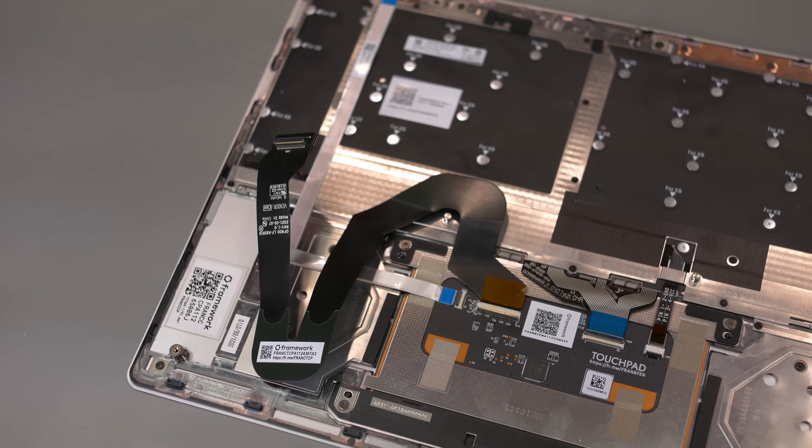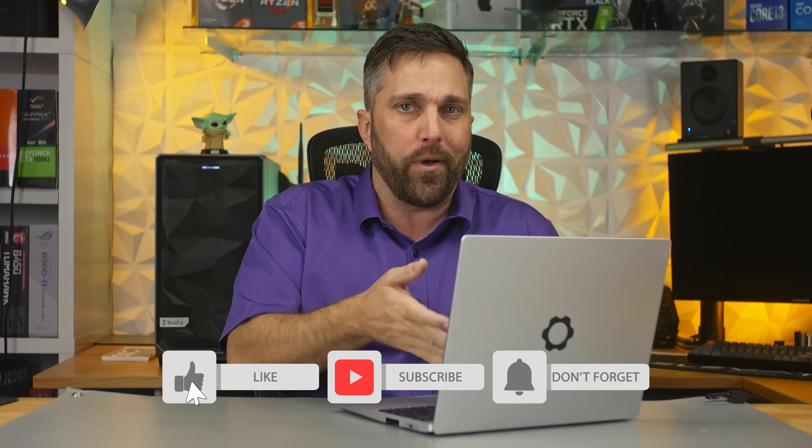Hey guys, welcome to Elevated Systems, I'm your host CJ. I said I was working on some more Linux distro testing on my Framework laptop, however with all the tinkering it looks like I damaged the trackpad cable, so my keyboard and trackpad aren't 100% working. I've reached out to Framework customer service and they're sending me a new cable. I'll follow up on that in my community posts and on Twitter — my handle is in the description below.